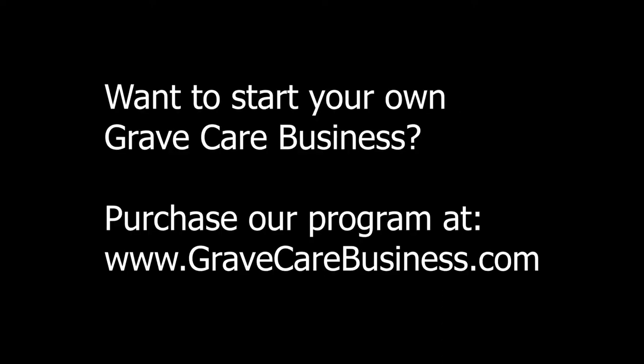I also want to mention, if you are interested in cemeteries and have ever thought about operating your own grave care business, we have developed a professionally produced business course to teach you how to do it. You can order the course via our website at www.gravecarebusiness.com.